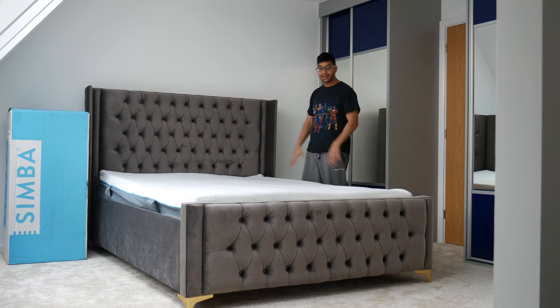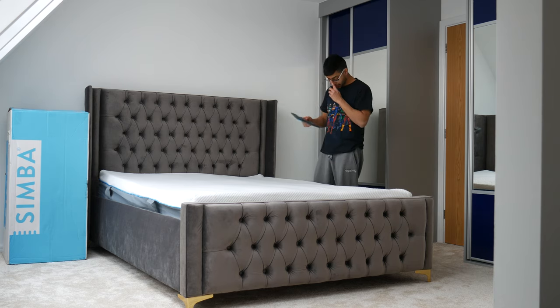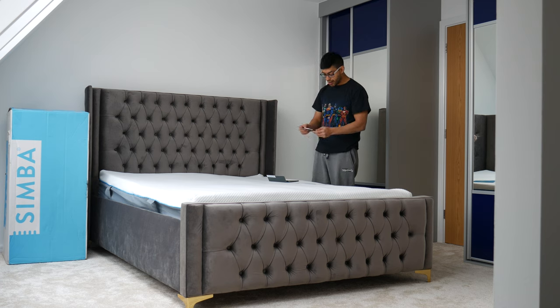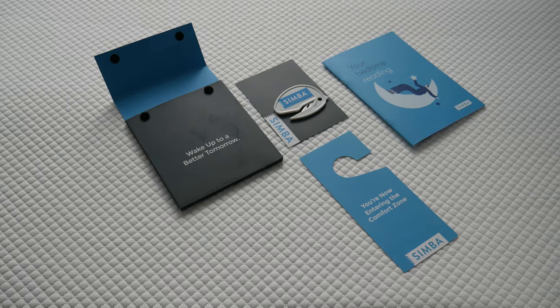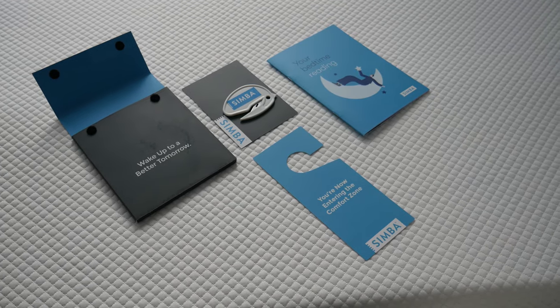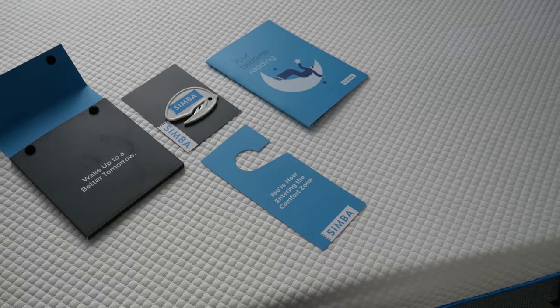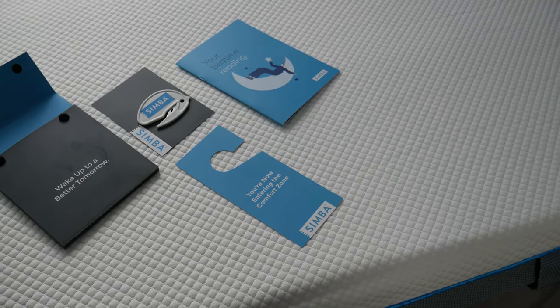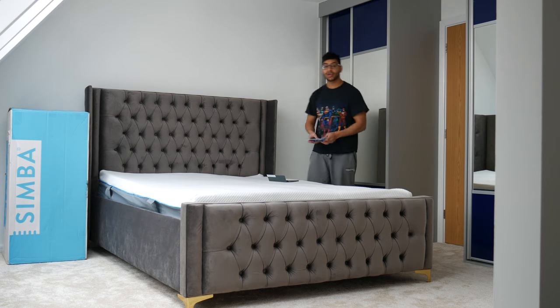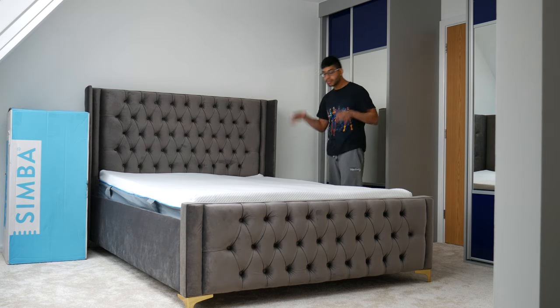Here's the mattress fully unrolled. They say in the booklet — and you get this really cool booklet, which I didn't get anything like with the Eve mattress — you've got this Simba cutter key so you don't tear the mattress if you're using a Stanley knife. That's really handy. You also get a nice little door hanger with a setup guide and info on what to expect during the first hundred nights. Please note you do have to buy directly from Simba if you want to honour that 100-night sleep trial, as some resellers don't offer it. I bought it from Simba direct, so that's good.